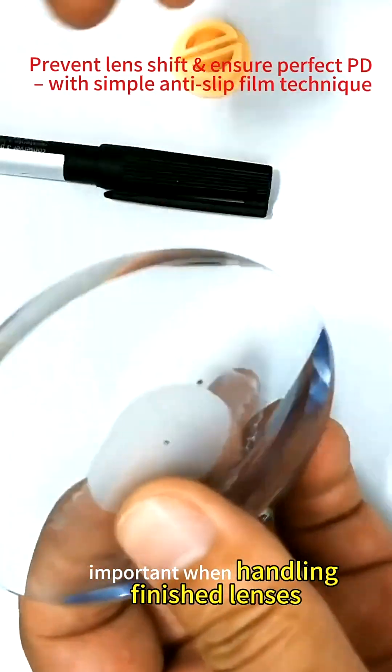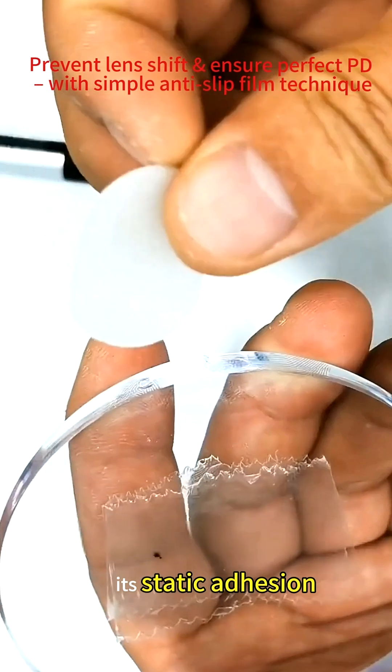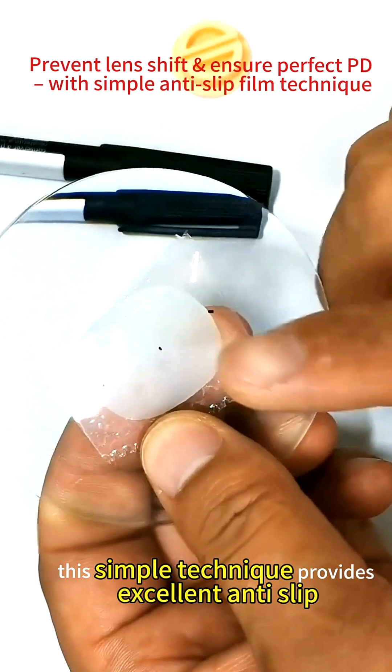Important when handling finished lenses: support the edges firmly to prevent dropping. It's static adhesion — no actual adhesive is used. This simple technique provides excellent anti-slip performance.